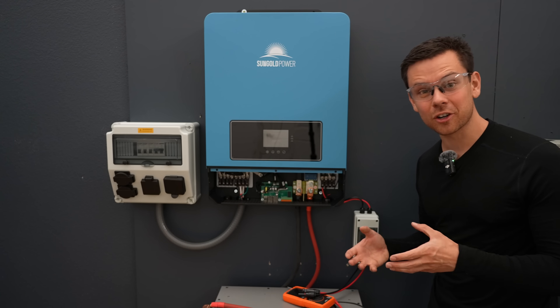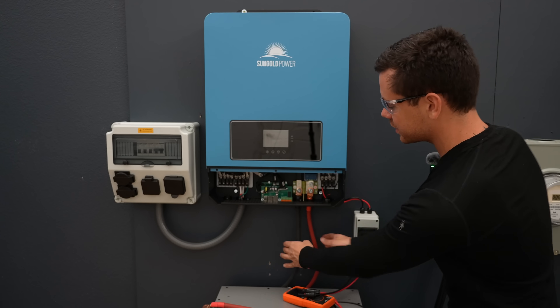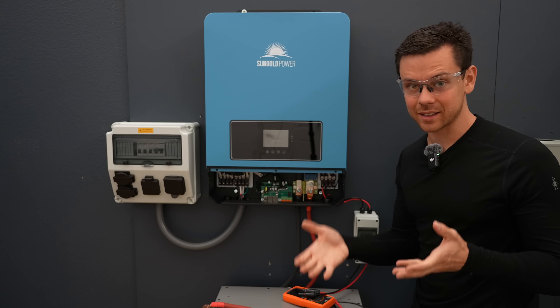If you have a battery that you can't turn off — like small 12-volt batteries — connect everything to the system or inverter first, and then connect the battery last. That should always be the last step.